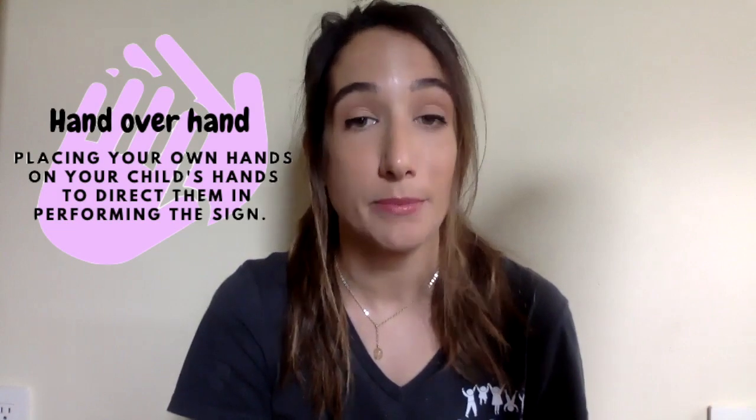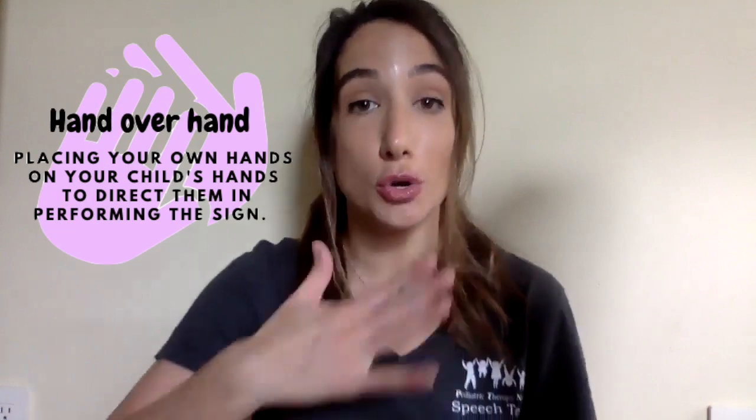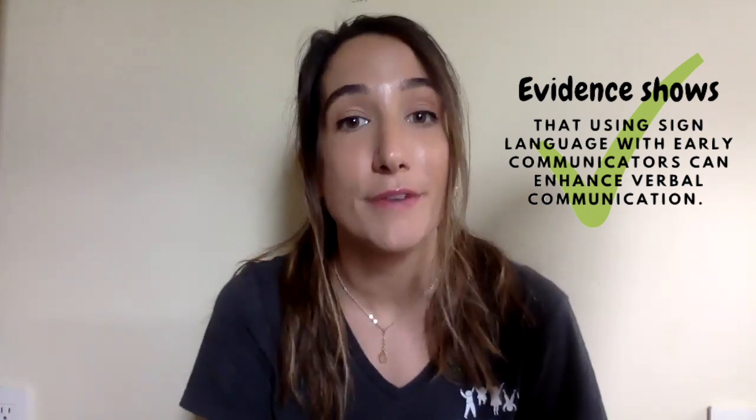It's super important to model these signs in the beginning stages of using them. If your child is having trouble imitating, you can help them by using what we call hand over hand to help them sign. First, show them the sign. Give them a few seconds to try to imitate. If they do not imitate, then take their hands and help them create the sign. We're not using sign language to replace talking, but evidence shows that using sign language with early communicators can enhance verbal communication.